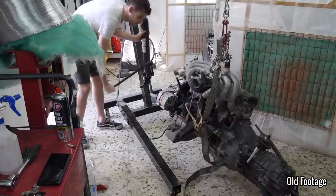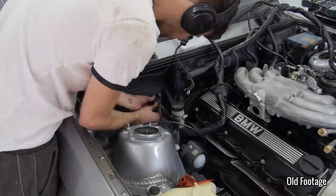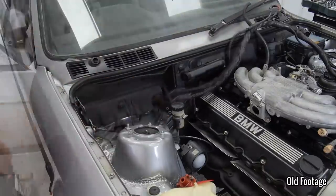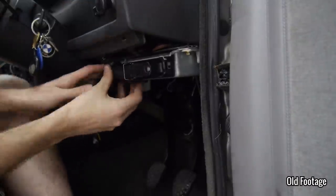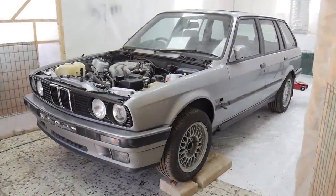Now I'm sure a lot of you were expecting an engine start up in that episode, and believe me so was I. Things just didn't go quite to plan. As this was the first time I'd put a pre-facelift engine into a facelift car, there were a few differences that I was unaware of. So now we're going to pick things up just after last episode.